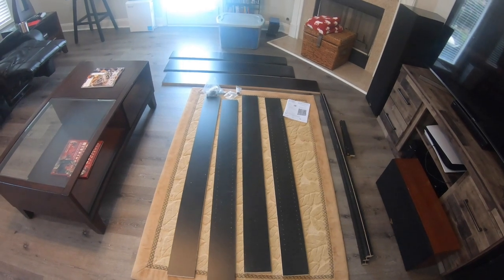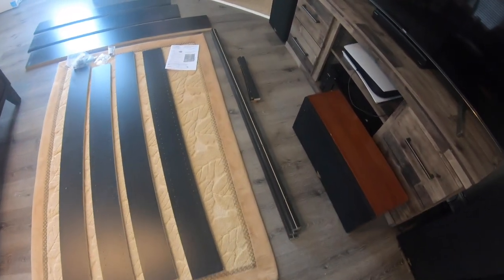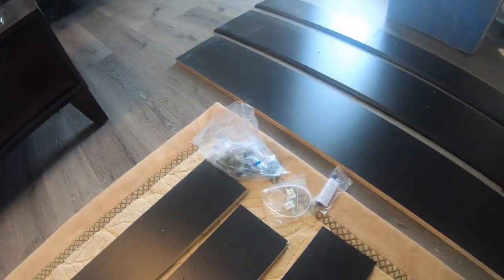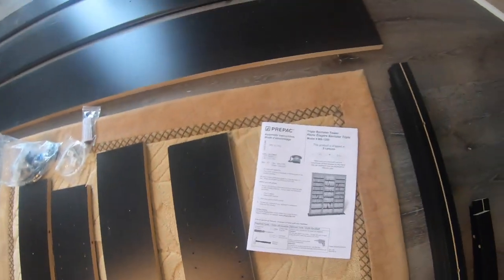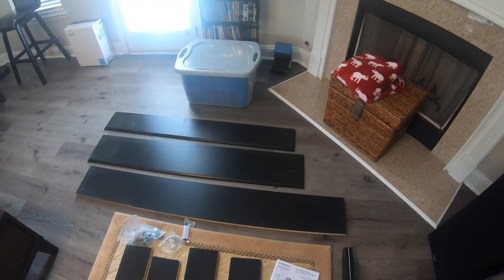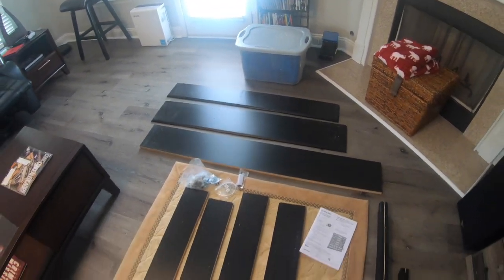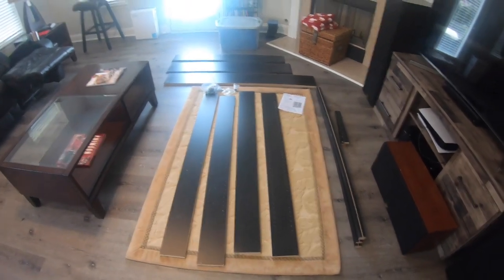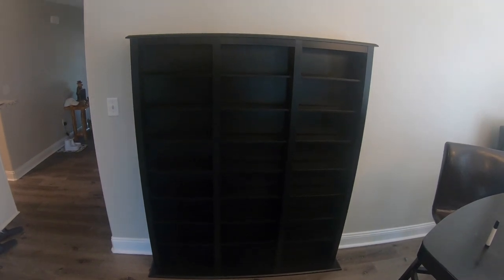I got everything out of the box and laid on the floor so we know what we have to work with. There is all the hardware — there's a good bit of hardware. The instructions actually have a phone number on it you can call if you get stuck during the build process. Alright, now it's time to dive in.